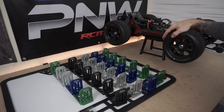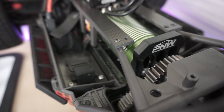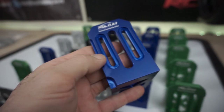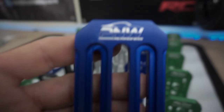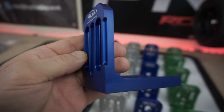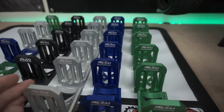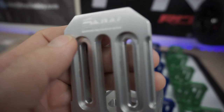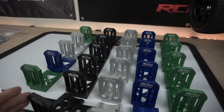What we got here is the X-Max — this is my X-Max. We got the PNW RC Madness one-fifth scale motor mounts in there. You can find these on my website at www.PNWRCMadness.com — I'll also leave a link in the description below. Right now we have four colors: green, black, silver (it's like a brushed color), and blue. They're all brushed and they look really nice, with PNW RC Madness engraved on them.